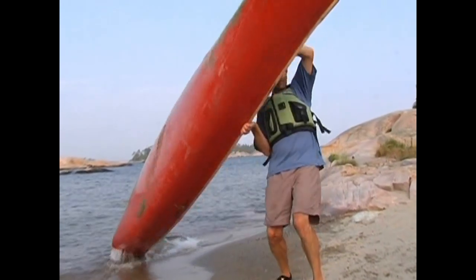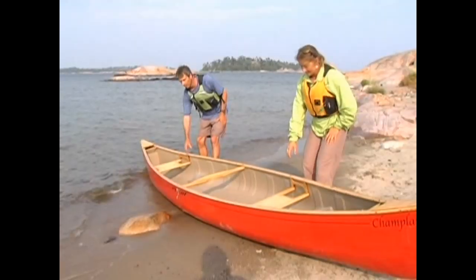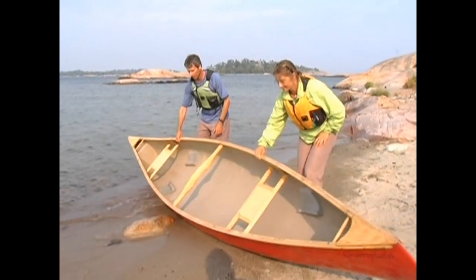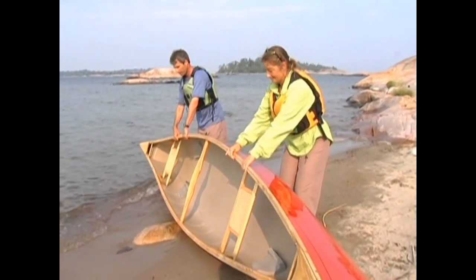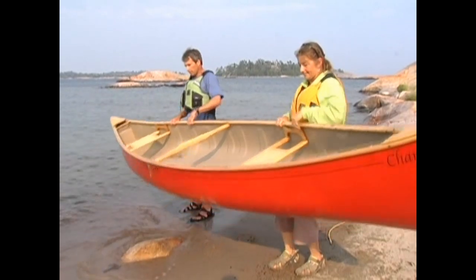A little trick that can make both lifting and dropping the canoe easier in the beginning is to keep the stern end of the canoe on the ground — this helps keep the canoe balanced as you flip it. A two-person lift is very similar to the one-person lift, except that one paddler will position themselves at the bow thwart and the other at the stern thwart or seat.